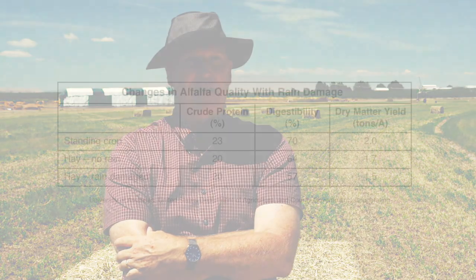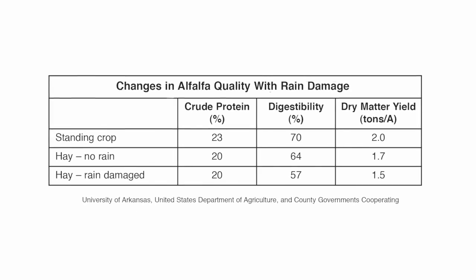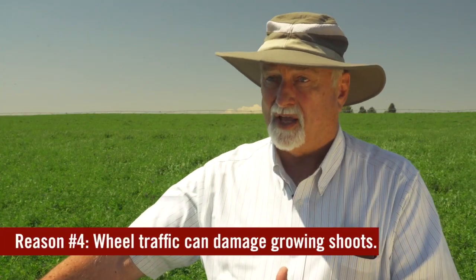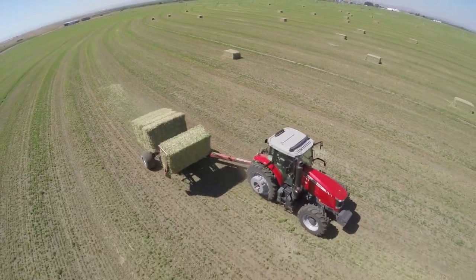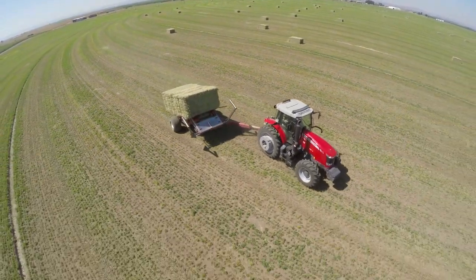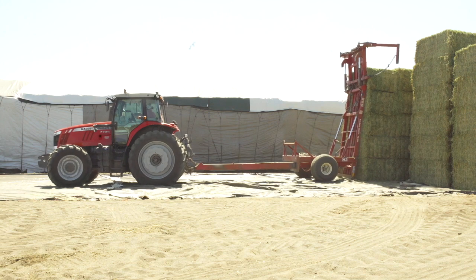In the east it's equally important because the longer the drying period, the more risk you have from rain damage. If it takes ten days to dry down your hay crop, that's a high risk for rain damage, which is a big hazard for hay quality. Also, if we have to wait five, six, or eight to nine days to bale, the alfalfa starts to regrow, and when we drive over the field with the baler and tractor we break off those regrowth stems, reducing the yield of the next cutting.